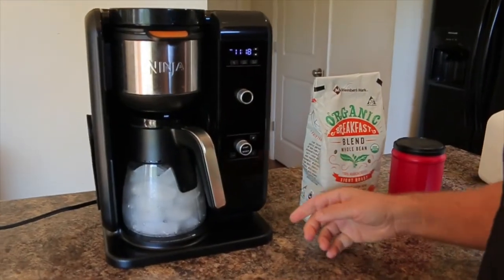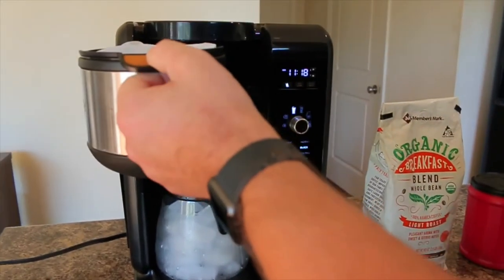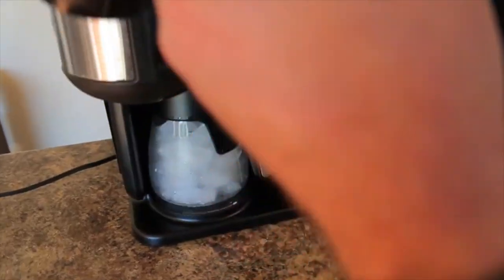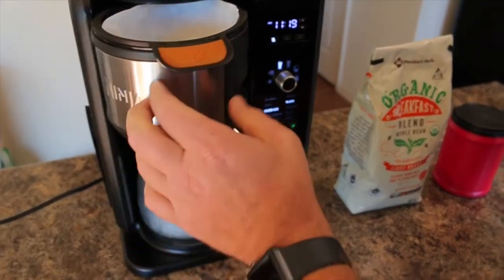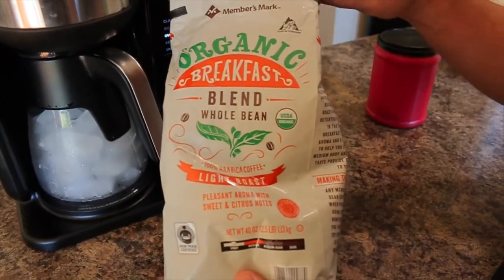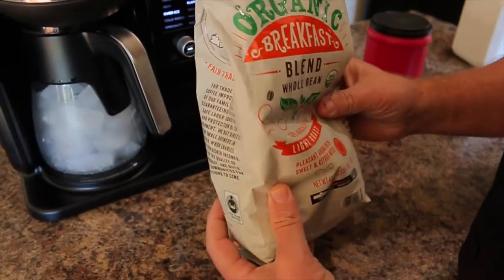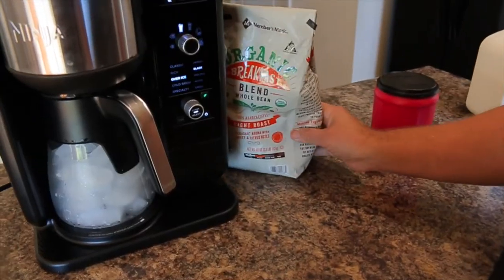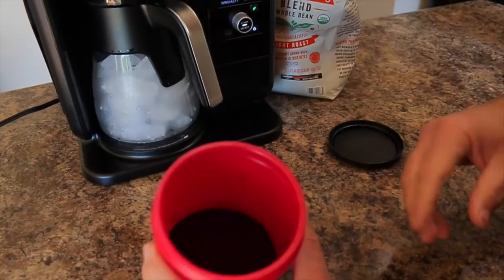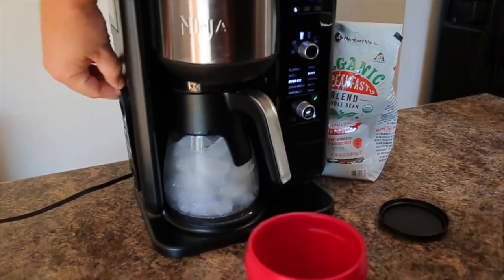First thing we do is turn the machine on. We have a filter here and this is the coffee attachment — it also has one for tea, so that goes in there. I'm using the organic breakfast blend, the Member's Mark brand from Sam's Club. It's really good, whole bean, smells amazing. We grind it ourselves and basically grind it, put it in the day before, and then use it.